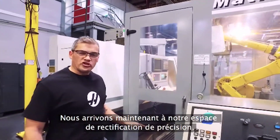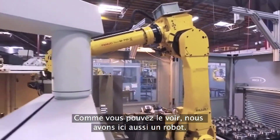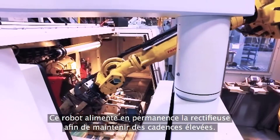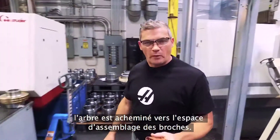The next stop is our precision grind area. And inside here we've got another robot — this robot is keeping this grinder busy and keeping efficiencies high. Then when we're all done here, our next stop is the spindle assembly area.